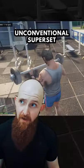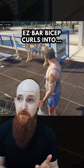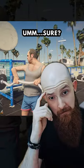Then next up we have a rather unconventional superset: EZ bar bicep curls into upright rows. Sure.